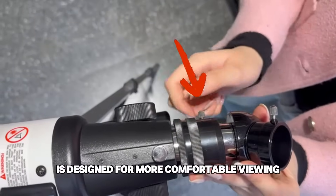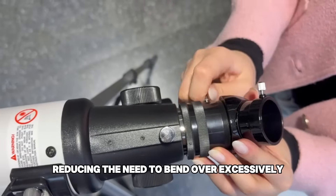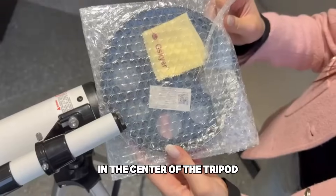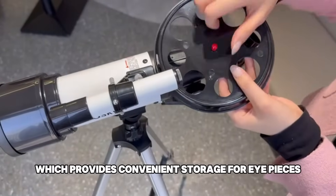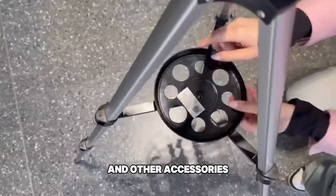The diagonal mirror is designed for more comfortable viewing, reducing the need to bend over excessively. In the centre of the tripod, we can install the accessory tray, which provides convenient storage for eyepieces and other accessories.